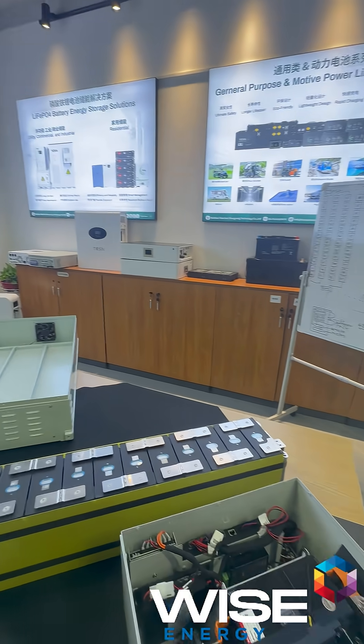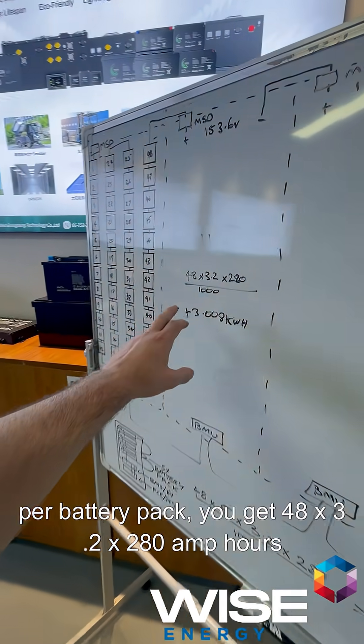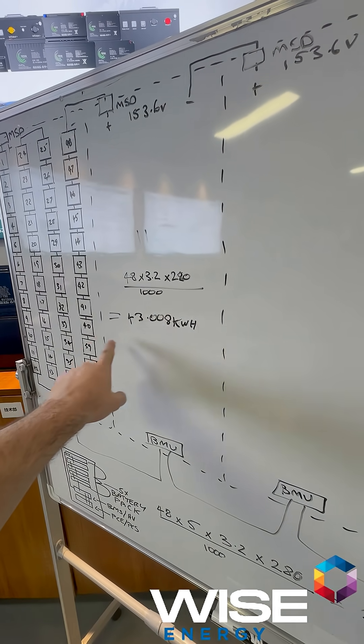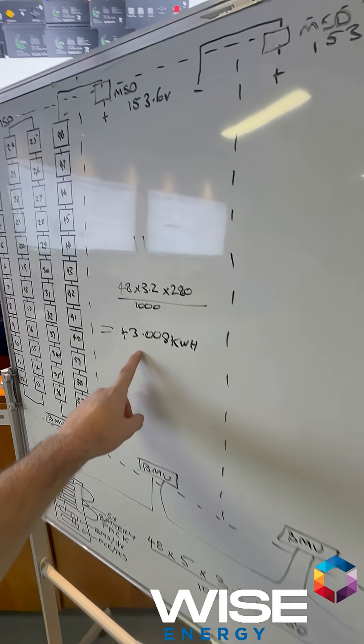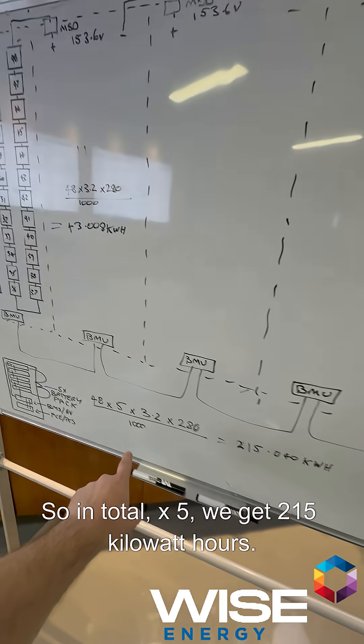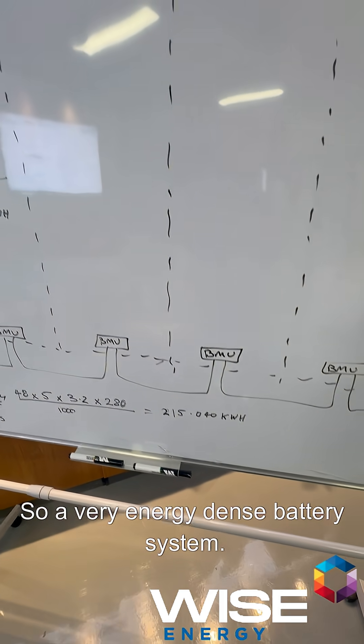We have 12 cells per row, 48 in total. Per battery pack, you get 48 times 3.2 volts times 280 amp hours divided by 1,000 — that's 43 kilowatt hours. This particular battery system will have five of them, so in total times five we get 215 kilowatt hours. It's a very energy dense battery system.